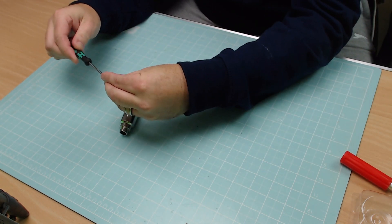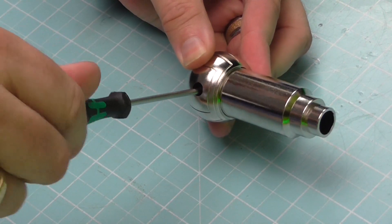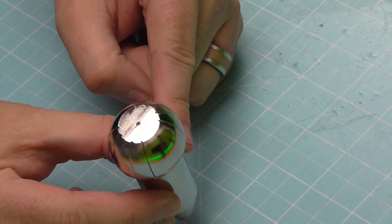I'll load my Phillips screwdriver up and then screw that in just to the hole here. Nice and simple — see what I mean about a quick issue this one. All the way in so it's nice and tight, that's not going anywhere.